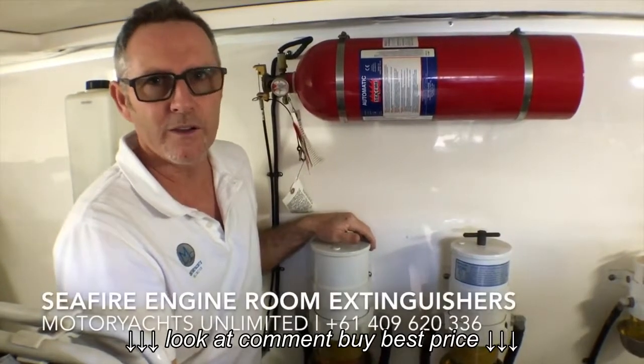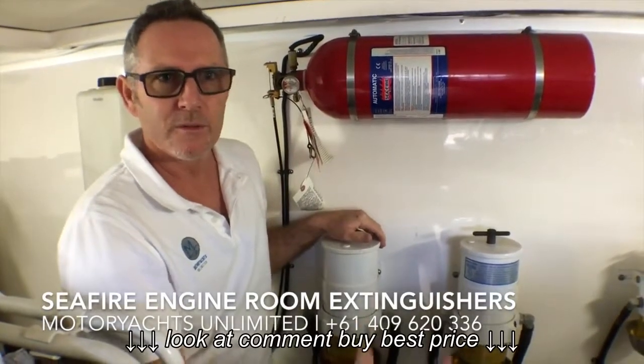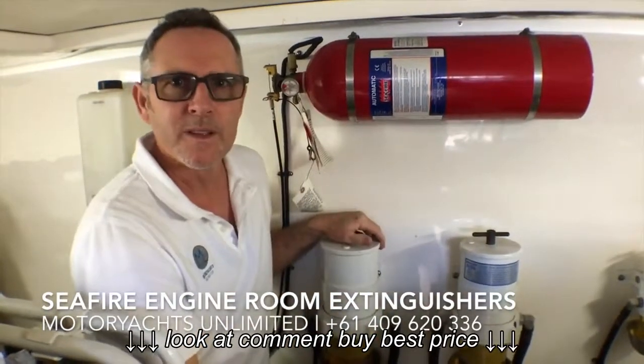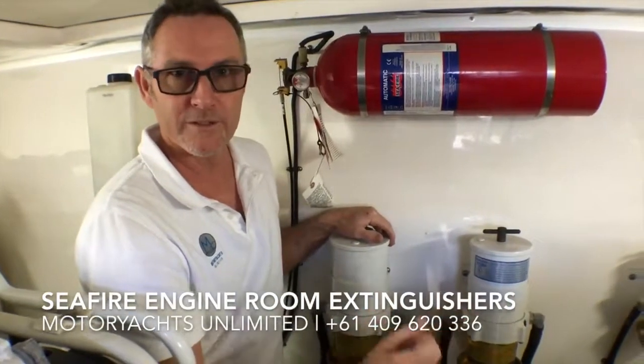I'd like to talk to you about Seafire fire extinguishing systems on boats. Many late model boats are fitted with these automatic systems. They're a brilliant system, but a lot of people don't know how to operate them or how to look after them.